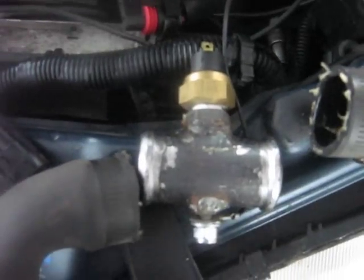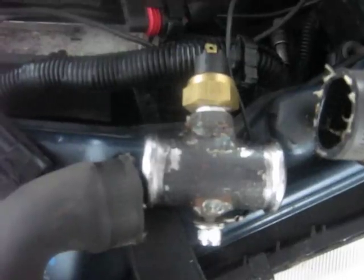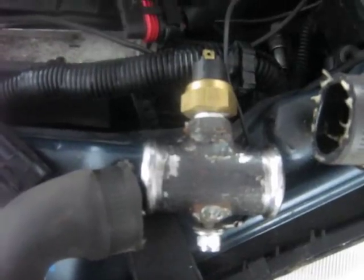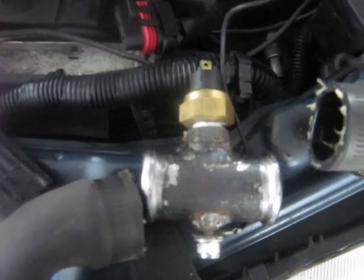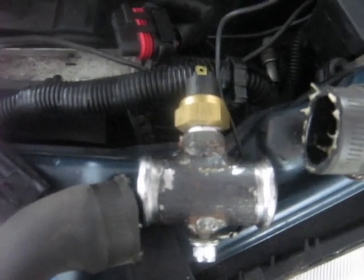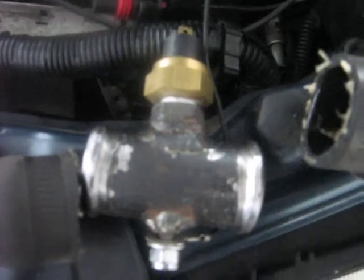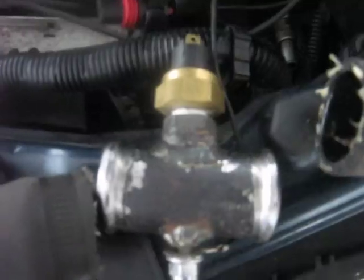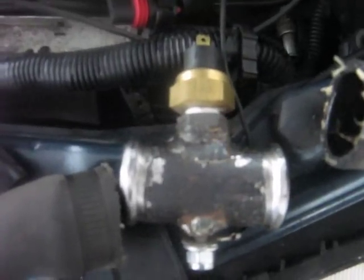Just wanted to give you that idea. The other thing I found out is that sometimes a 12-point metric or standard socket will work on a Torx head bolt on some of the air conditioning fittings — bolts holding them in. Just wanted to give you that little tip, so we'll catch you later.